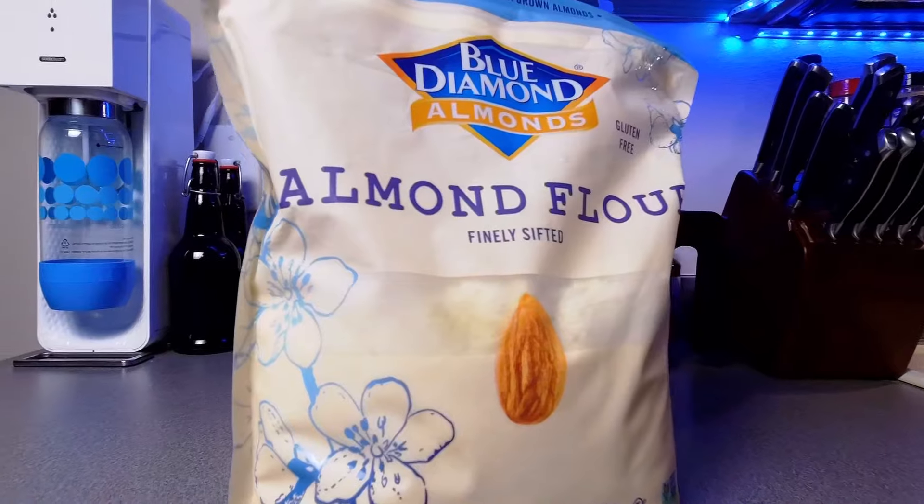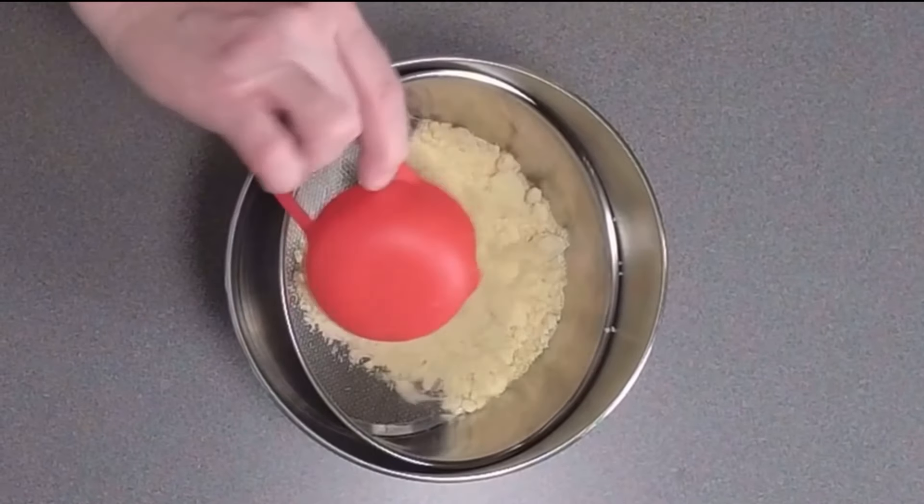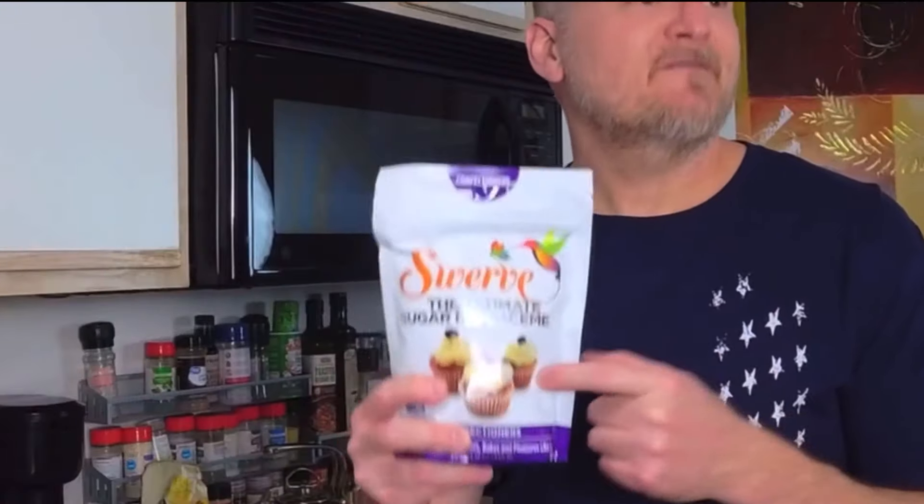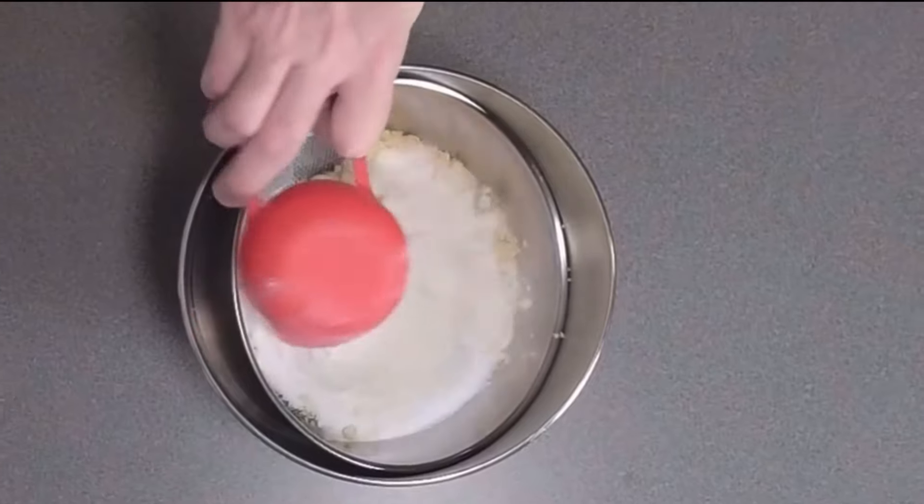I'll get my sifter situated. We'll take two cups almond flour, followed by one-half cup allulose, next one-half cup Swerve confectioners, one-half cup cocoa powder, and now we'll go ahead and get this sifted.